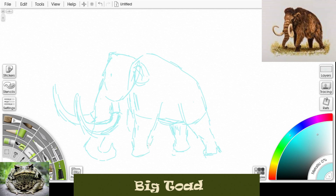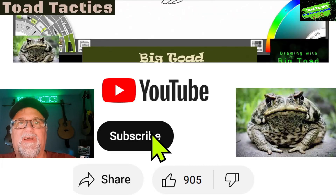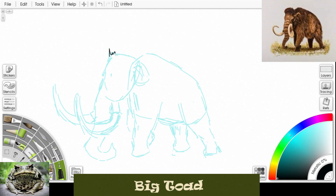Sketching that other front leg, you can just barely see it. Hey everybody, don't forget to subscribe and hit the thumbs up! Let's get our black now. See how I'm kind of making it look hairy up there — I don't have to do straight lines, kind of wavy jagged lines. We'll do his ear.